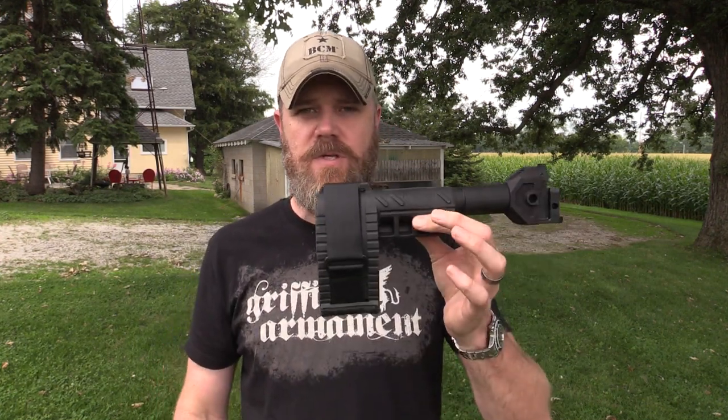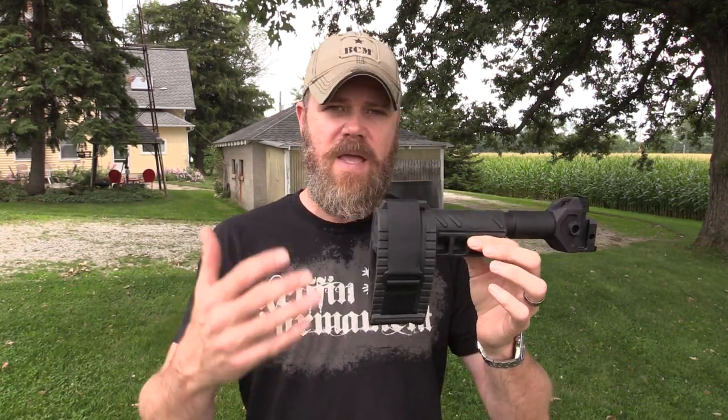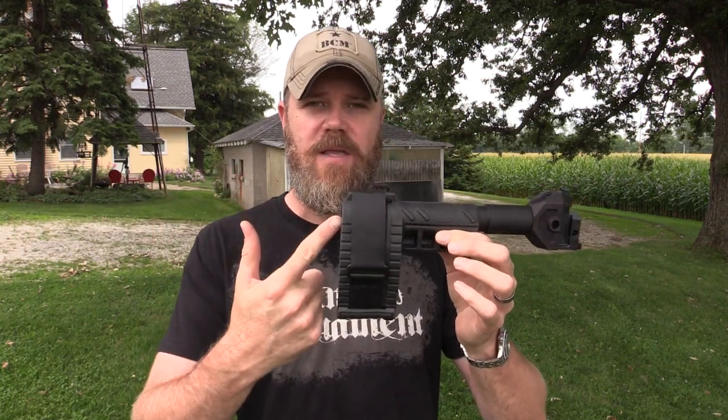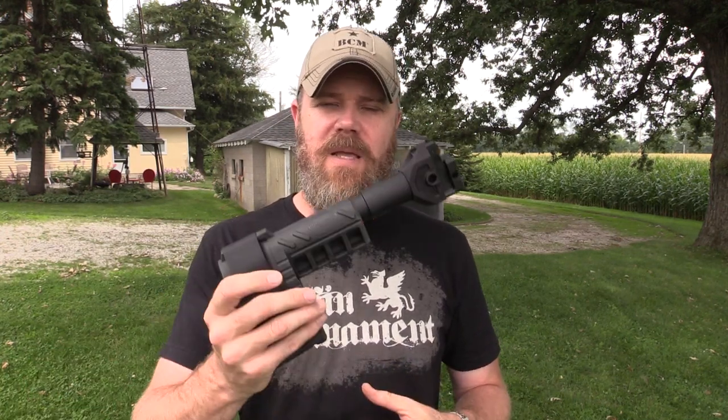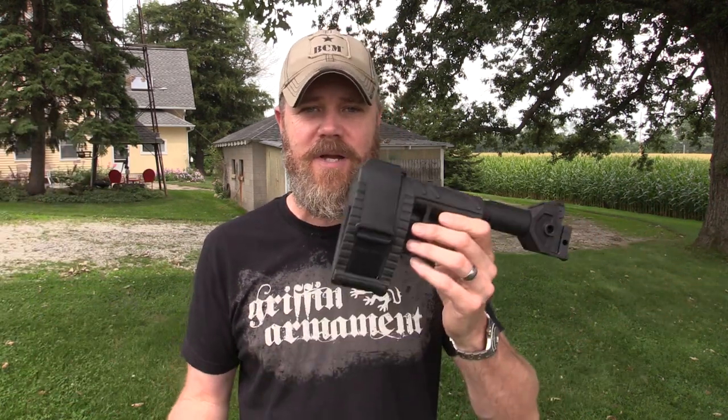There have been any number of YouTubers out there quite vocal about it, saying it's not a law they can enforce, posting videos of themselves shouldering and shooting the brace — and to my knowledge none of them have been arrested, much less prosecuted. What the ATF has said is that if you use a braced pistol in the commission of a crime, they may throw the charge at you — kind of like law enforcement throwing a bunch of charges hoping something sticks — saying you violated the NFA.